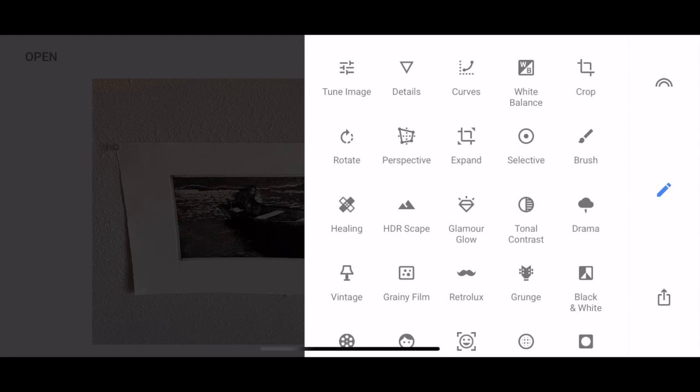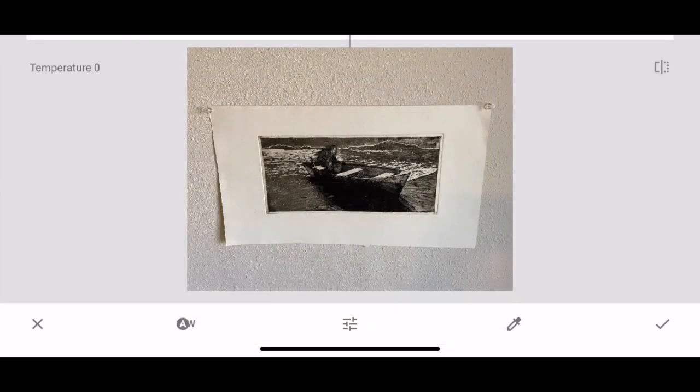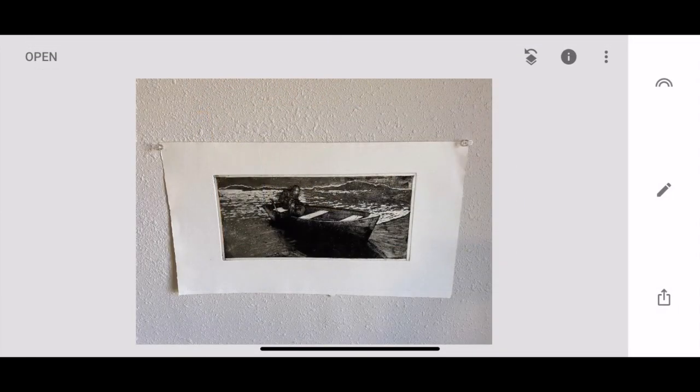Today I'll keep it simple and show you some basic tools. The first thing you can do is a quick white balance correction, which helps auto-correct the temperature of your image. Click the WB white balance icon, then tap the W at the bottom to do an auto adjustment. If you don't like it or think it needs more or less, just slide your finger left or right on the screen until you're happy with it. Then tap the check mark to save the adjustments.